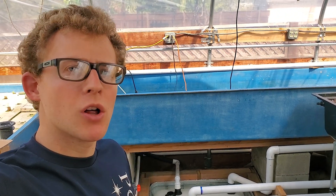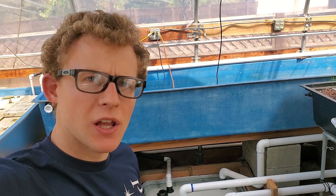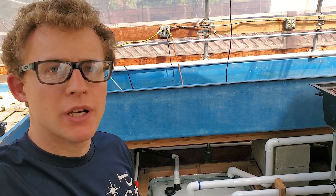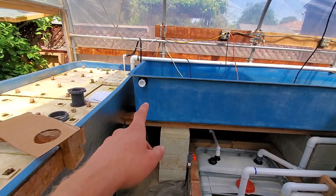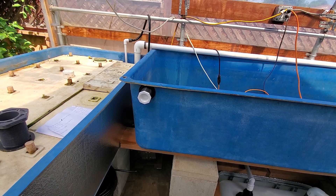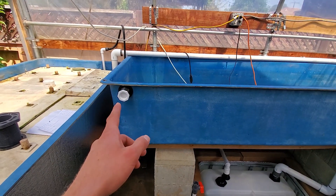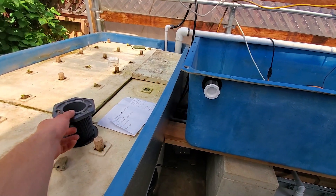In today's video, I'll be showing you how to drill a hole in fiberglass, which I'll be doing on that grow bed I have behind me. This is the fiberglass tank I'll be drilling into. I already have a hole over here with a bulkhead in it, but that one is just too high, so I'll be putting another one over here using a 2-inch bulkhead.